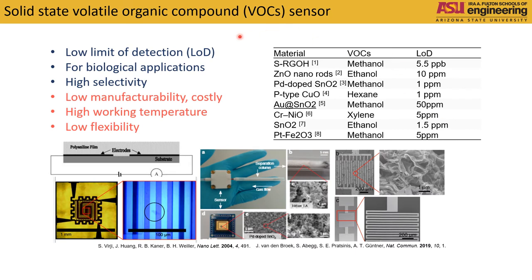There are two types of volatile organic compound sensors, also known as VOCs. The first one is solid state. Their limit of detection is very low, but their drawbacks are low manufacturability, high working temperature, and low flexibility.